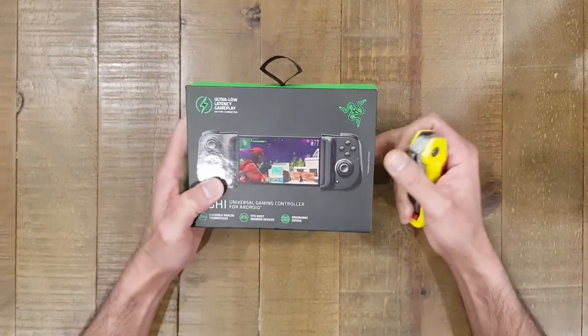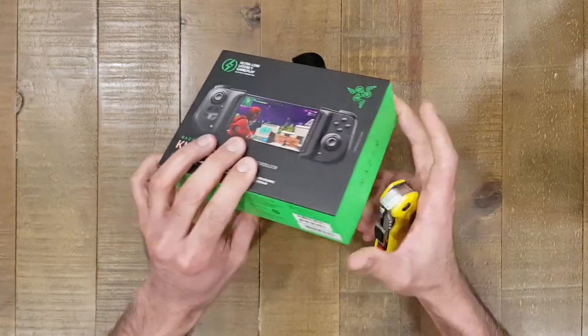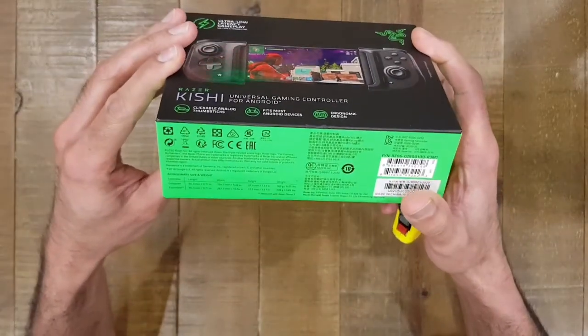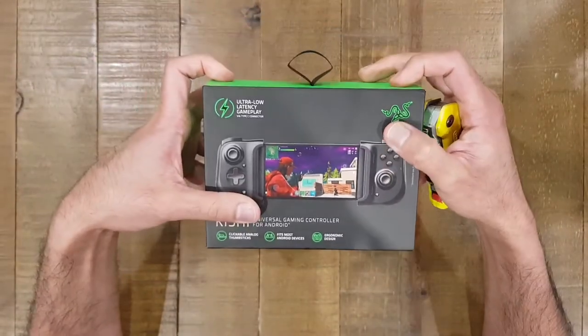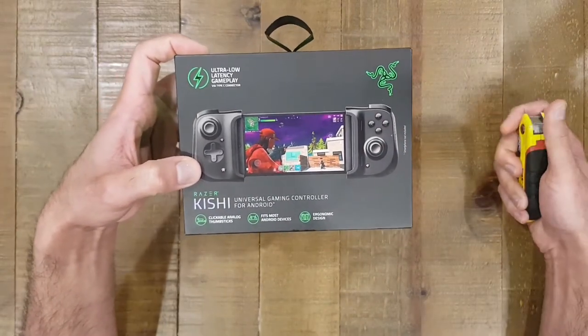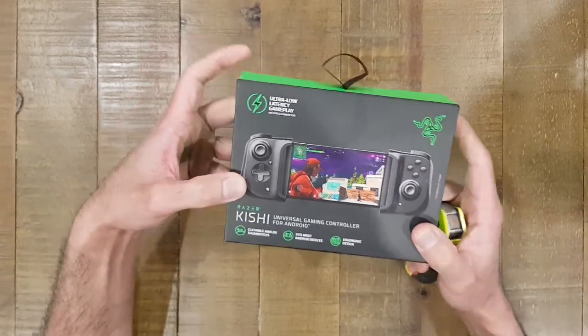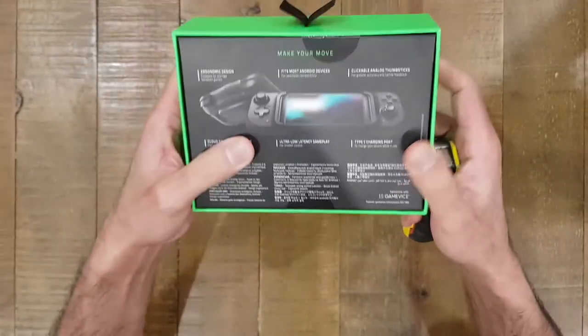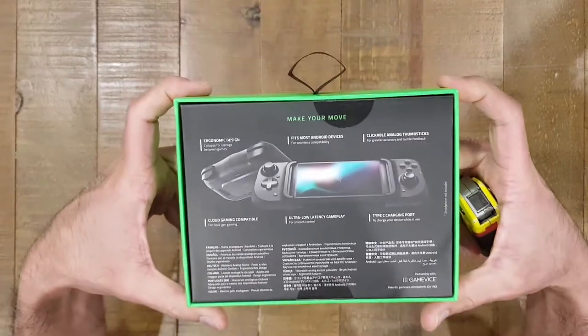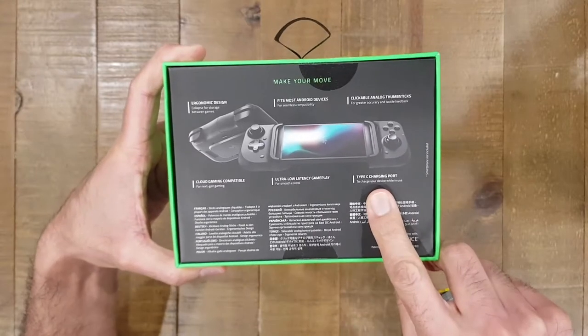We're going to open it up, see how it connects to the phone — I'll be using the Note 10 Plus for this test and we'll fire up some games. My main reason for buying this was to test out Xbox Live Game Pass to see how it works. Taking a quick look at the box first — ultra low latency is a big thing they're pushing.